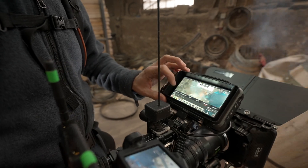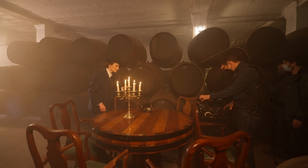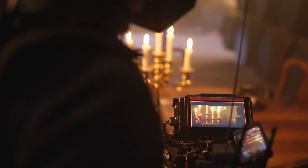All the Atomos products that I've operated thus far have been very convenient on set, helping me to not only easily adjust exposure and framing, but also better create mood and feeling in my shots.